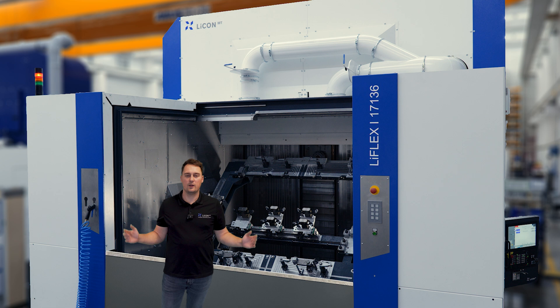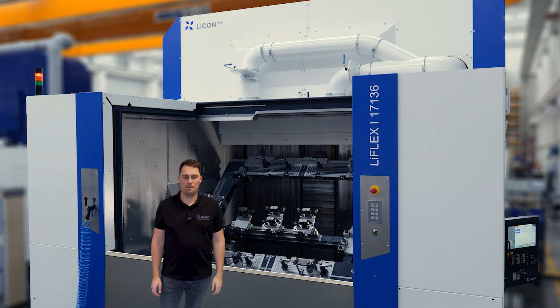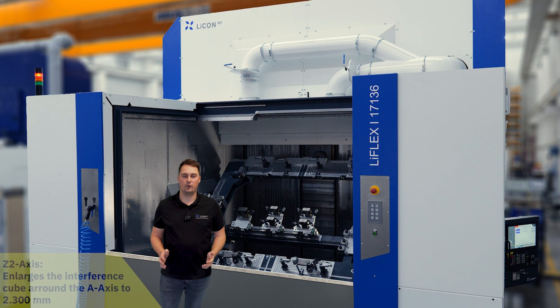This is the LIFE Lex 1 17 136 from our Giga line. The machine has strokes of 1,700 mm in X, 1,300 mm in Y, and 650 mm in Z. The machine has an interference cube of 2,300 mm around the A axis.